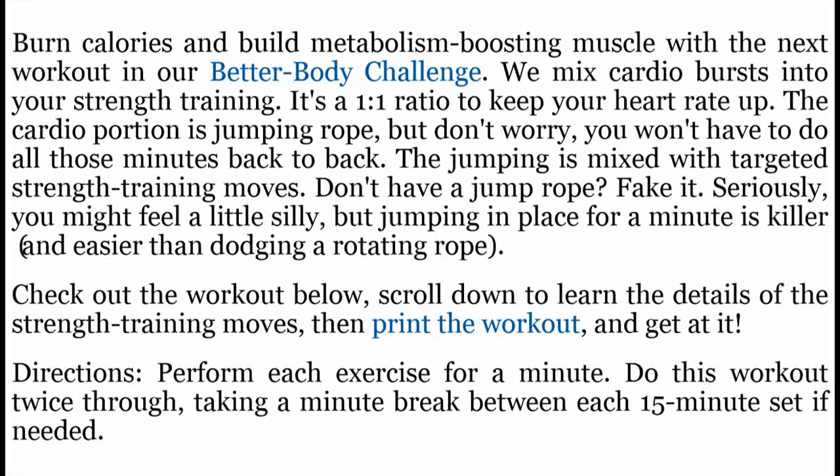Burn calories and build metabolism-boosting muscle with the next workout in our Better Body Challenge. We mix cardio bursts into your strength training — it's a 1-to-1 ratio to keep your heart rate up. The cardio portion is jumping rope, but you won't have to do all those minutes back to back. The jumping is mixed with targeted strength training moves.